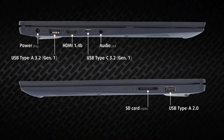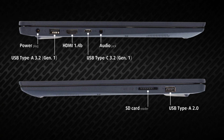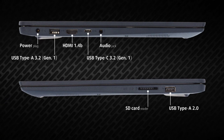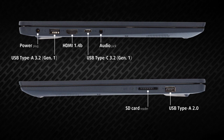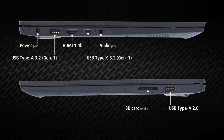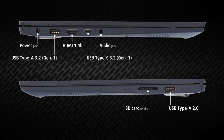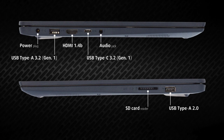The input and output is placed on the sides. On the left, we get a barrel-style power plug, one full-sized 5 gigabit USB port, HDMI 1.4B, one 5 gigabit USB Type-C and a 3.5 mm audio jack. On the right, there's a USB 2.0 port and an SD card reader.